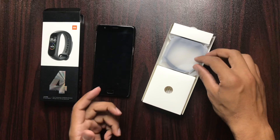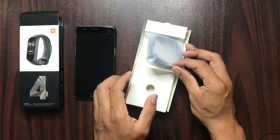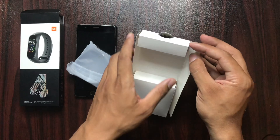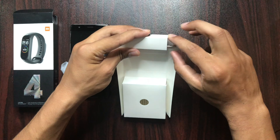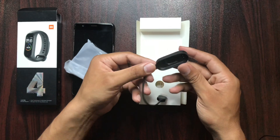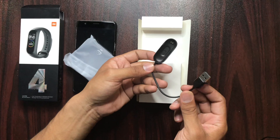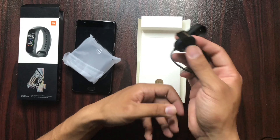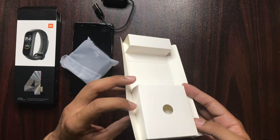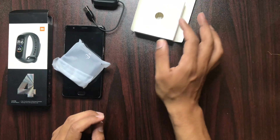It is very simple. This is the packing. This is the main watch. And here we can charge it via this terminal, which is the USB port, enabled with the charger — if the charger is enabled, it will get stuck with it. And here we have a user guide, which we don't need to open.